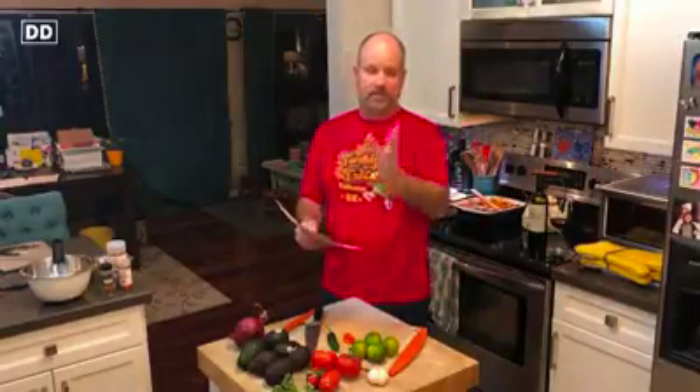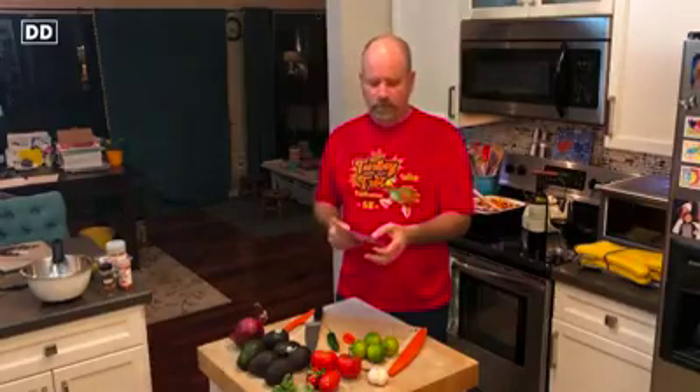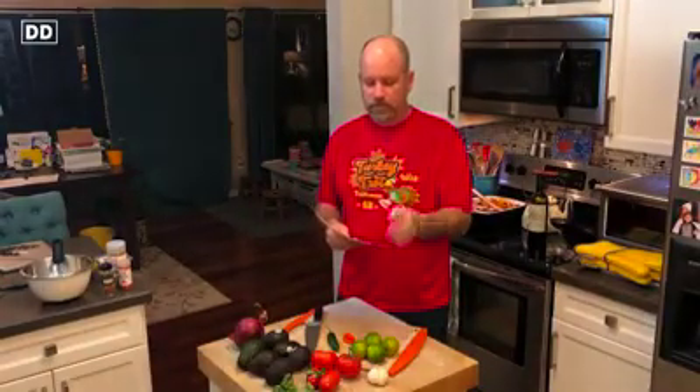Some of you recommended all kinds of crazy stuff. Ian: scotch bonnet pepper — like to live dangerously, huh buddy? Pickled jalapeño juice. Vodka — thanks, Jenny, great suggestion. I'm not sure if that was for the chef or for the... Jalapeño powder — Scott, thanks for that. Frescoese orange juice — Kirsten. Unwashed hands — okay, Ellen, I see you.